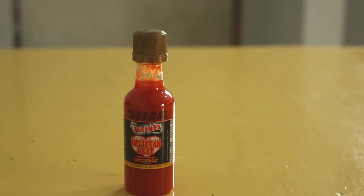Welcome to Hot Sauce Done Quick. Today we're looking at Mary Sharpe's Belizean Heat. On the back of this sauce there's a warning that says not to feed it to the elderly or the weak.